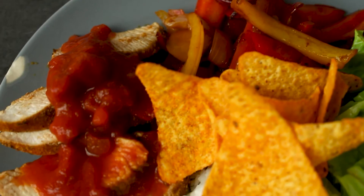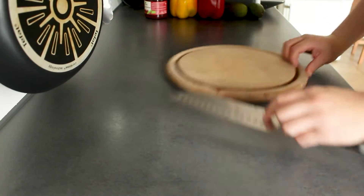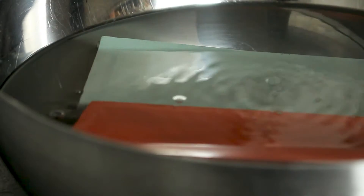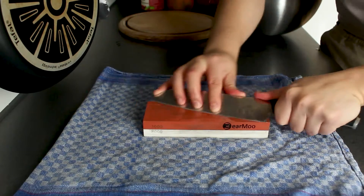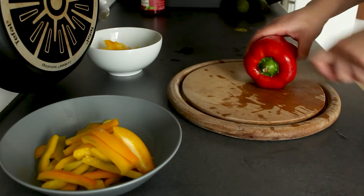Hey everyone! Today I'm going to show you a super simple chicken fajita dish that you can whip up in a matter of minutes. Here's a friendly reminder to keep your knives sharp always. And we'll start off by cutting up a couple of bell peppers.